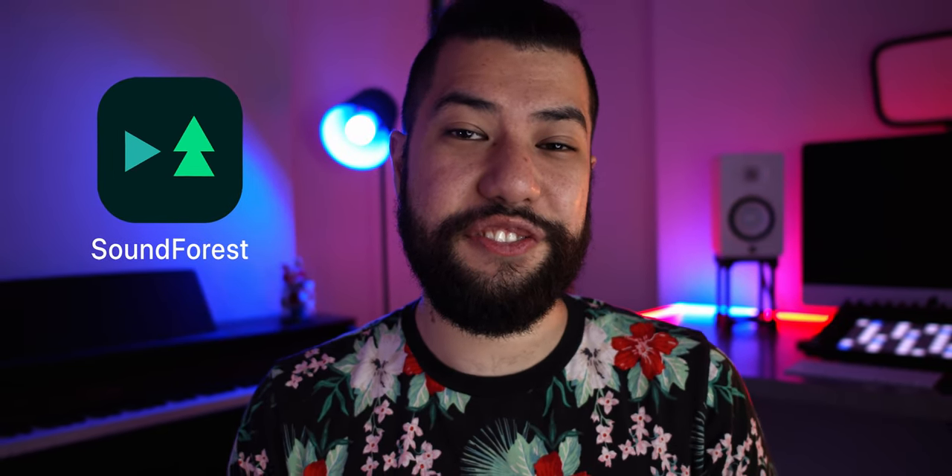I've had this Soundforest app on my phone for an entire year. I originally downloaded it for a video where I tried out terrible beat making apps. However, it wasn't actually that bad — I only tried it out for two minutes and I haven't touched it since. So today I thought I'd finally take a look at this app and see if it is worth the price of $2. Let's go ahead and get started.